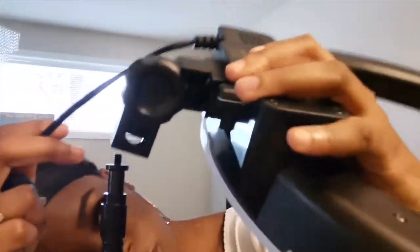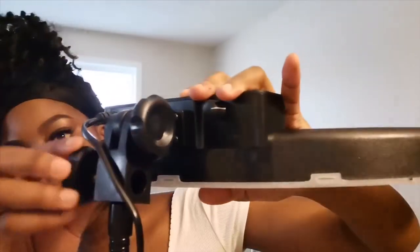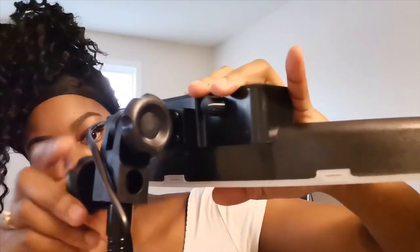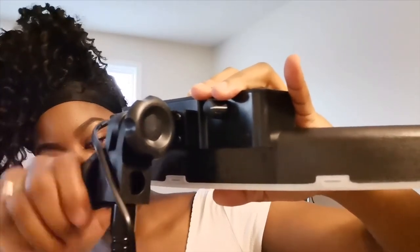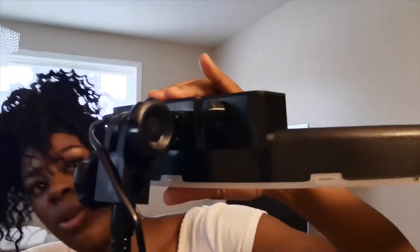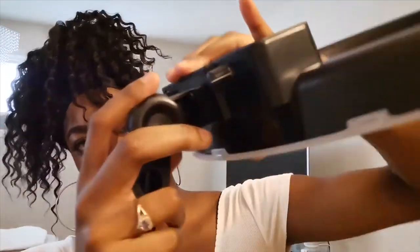I'll just tighten it and it's spinning — okay, so it's already balancing on its own. It looks like one, two — okay so the ring light is starting to stand on its own.